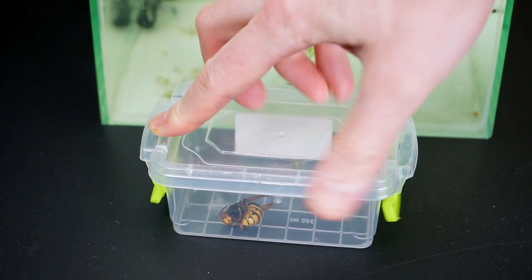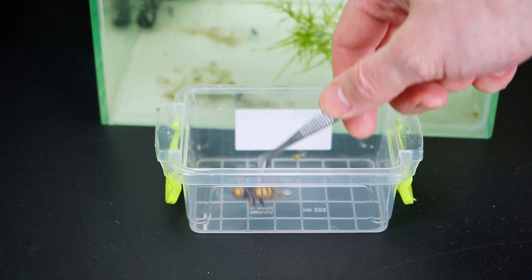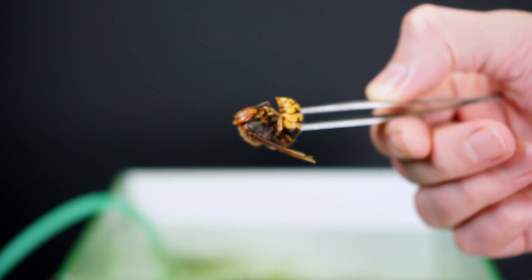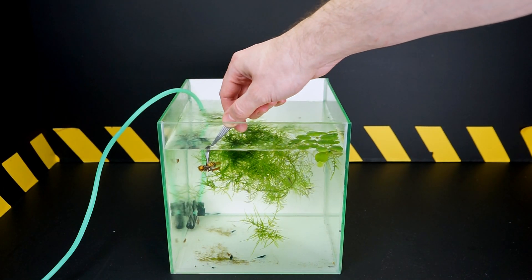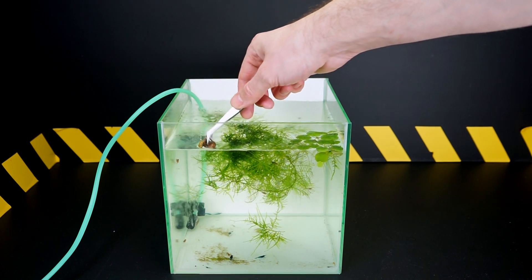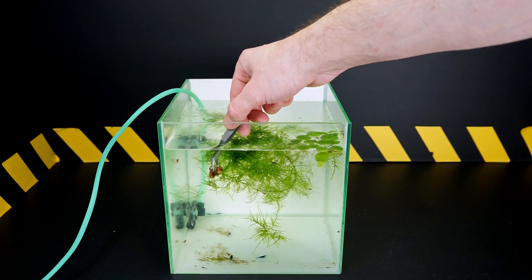Today we will tell you about a rather unusual inhabitant of aquariums: shrimp. Usually aquariums are associated with the content of various ornamental fish in them. Does this mean that they should be limited to them? No. After all, there are many other interesting options. One of them is shrimp. It is about shrimp that today we will tell you in detail, and also see how they eat. Today we decided to feed our shrimp a dead hornet. Let's see if the shrimp like this treat.